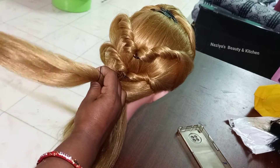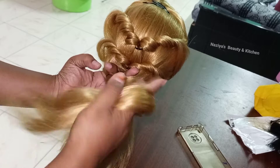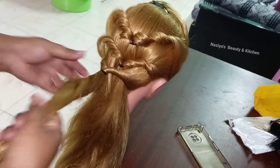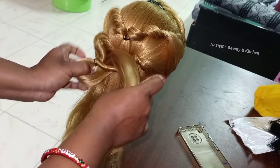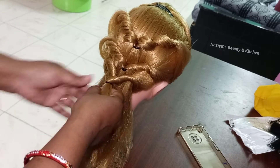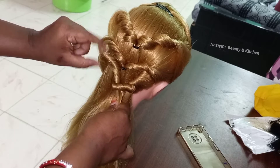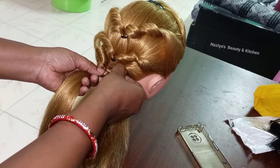I've done many steps. I've done two steps. I've done a lot of open hair. I've done a lot of hair styles for girls.